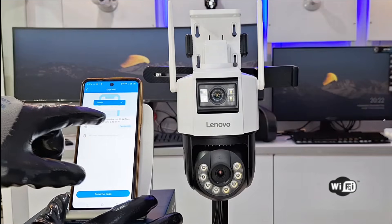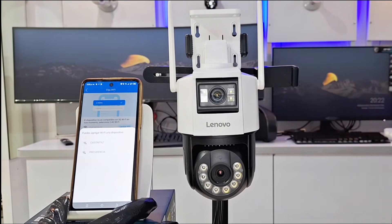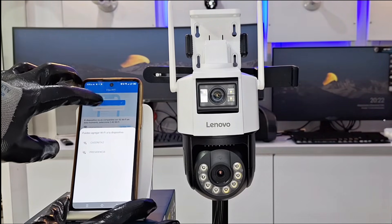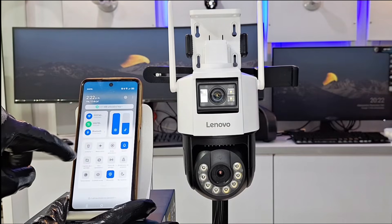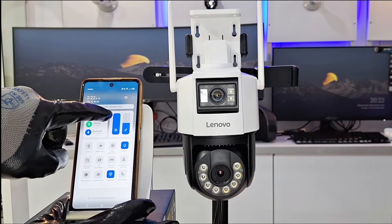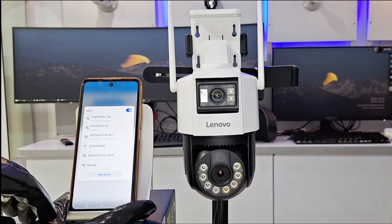We click Next and here we will be asked for the data of our Wi-Fi network to which we are going to connect. Make sure to confirm that your camera is compatible with the selected network and that the password is written correctly before confirming. This step is important because not all cameras are compatible with 5G networks, and placing the information correctly determines their correct connection.